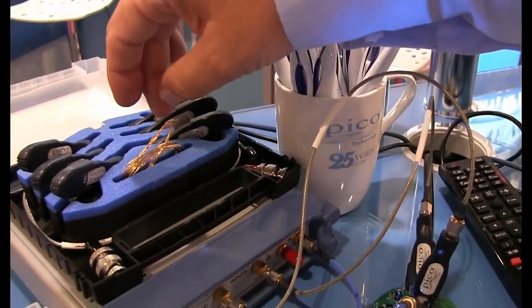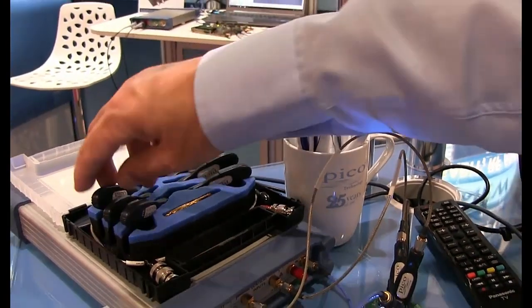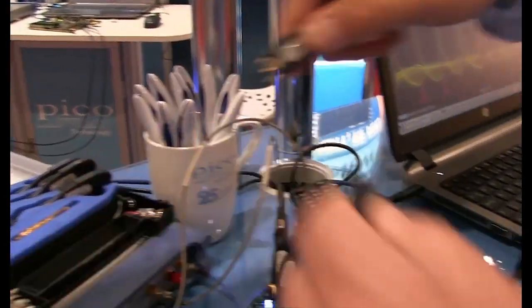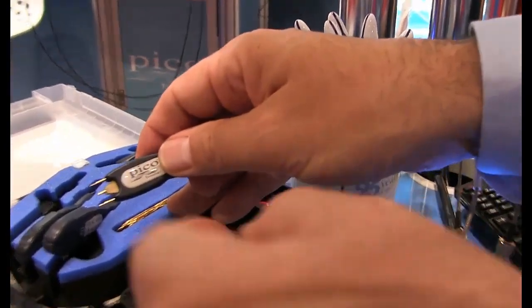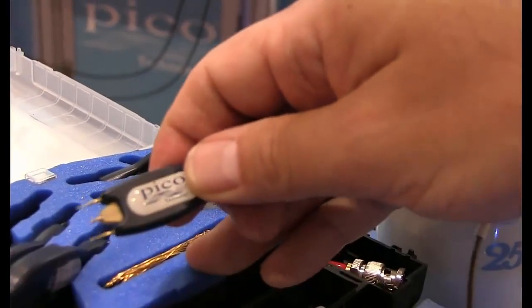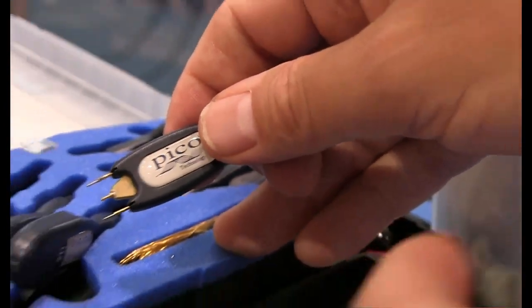Here I've got gold-plated wire that you can use to solder the probes in. The probes, incidentally, have a removable set of pins — with a pair of pliers we can pull those out and replace them with direct connections for soldering if we wish to.